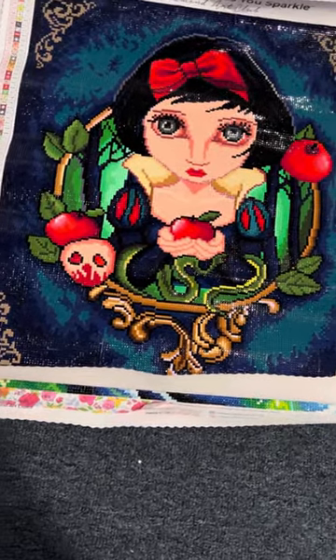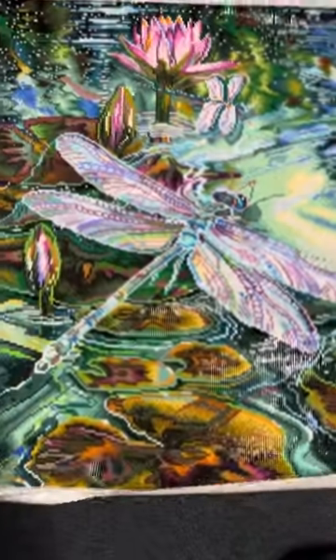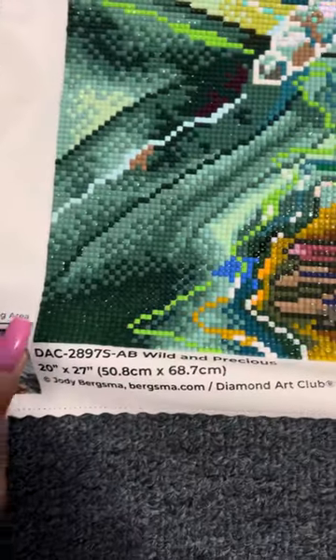This one is called Wild and Precious. Sorry, they're kind of bent because I had them rolled up. This is all by Jody Bergsma — all the brushes.